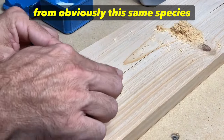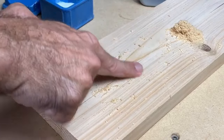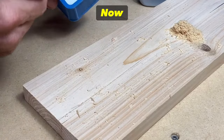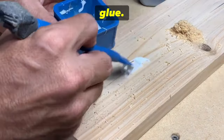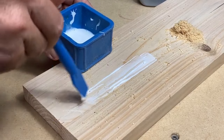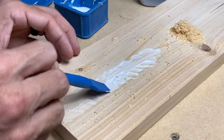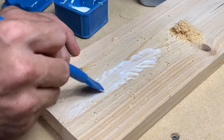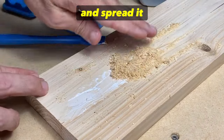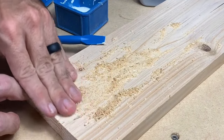Grab a little bit of sawdust from the same species of wood and pack it into the crack just a little — we don't want to overdo this, as we want the glue to really seep into the crack. Now take your applicator and your glue and really push it in there, kind of like using a spatula — you really want to get that glue down into that crack to stabilize it. Then grab the rest of the sawdust, spread it around, push it into the crack, and apply it firmly.